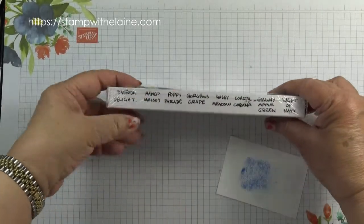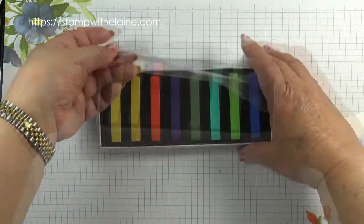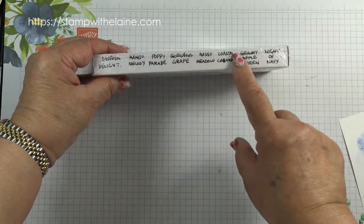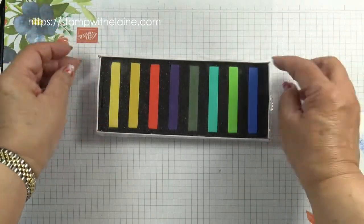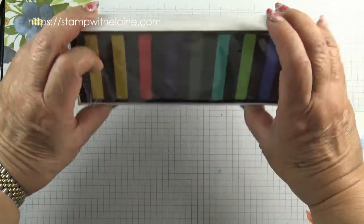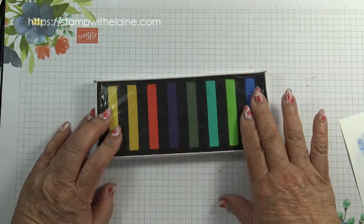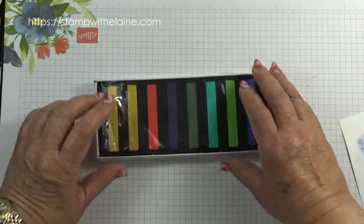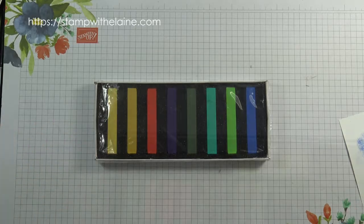In my Top Tip Tuesday I showed you how I opened my box and put the colours on the front edge of the box to remind me of what colours they are. I also kept the cello protection on top rather than ripping the whole thing out, because when these break down there might be chalk dust all over it — it's just to protect the chalks from contaminating each other.